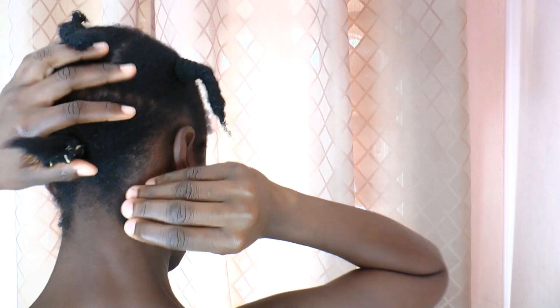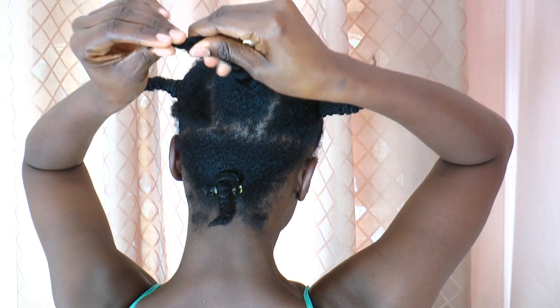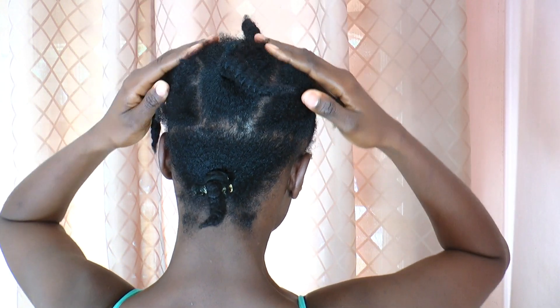My hair is air dried after washing out my conditioner with these splaits, so that my hair stretches when it dries. I didn't put in a leave-in, so my hair needs some moisture.